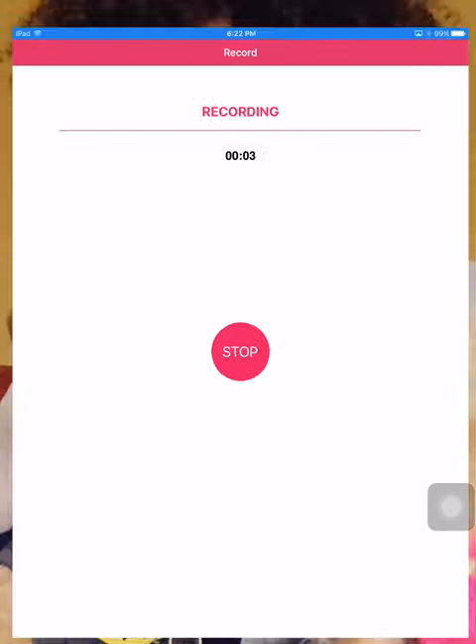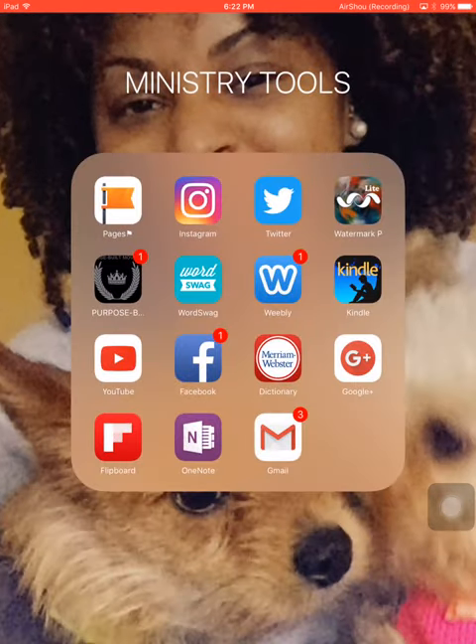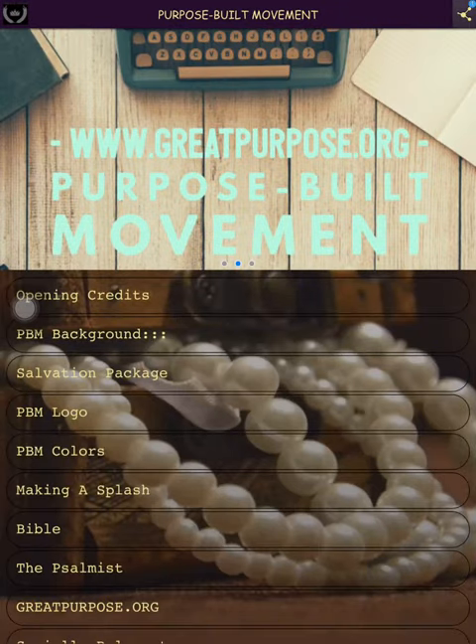I've just linked this to my iPad. I'm going to use this little assistive touch device as my pin corner. I'm going to open the app — it's a purpose-built movement app, in correlation with greatpurpose.org and the blogs and the websites.